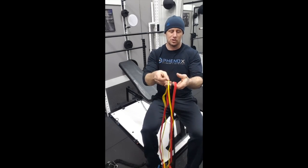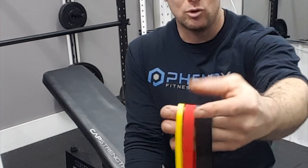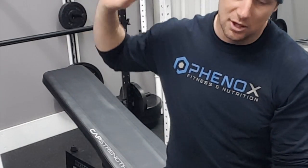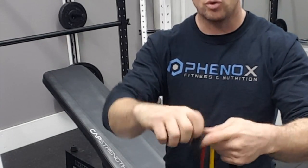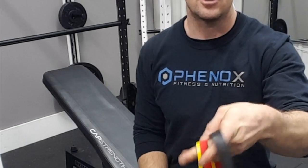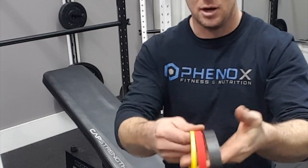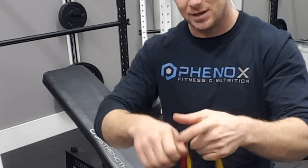The second type is a more traditional latex band — slightly more affordable, and most people are familiar with these. I love warming up with these for mobility exercises, and they're great for banded squats. I'll put the quick hooks on each end and then hook to the bar. These do not have the nylon covering, so they don't have that additional protection — you have to be careful, watch them, and look for excessive wear and tear and replace them at that point.